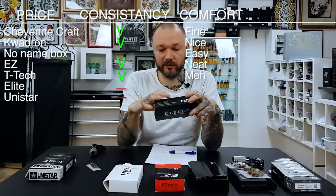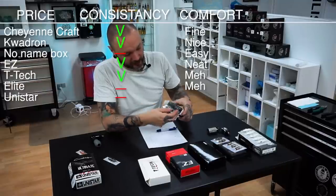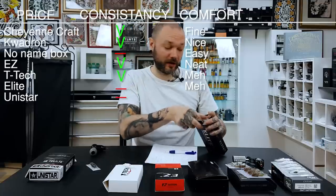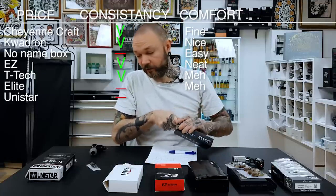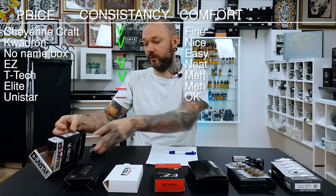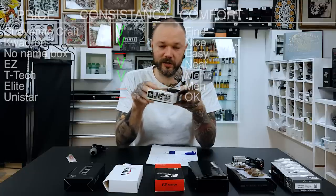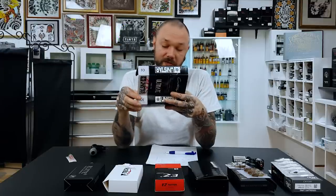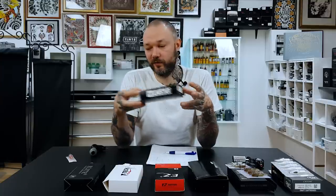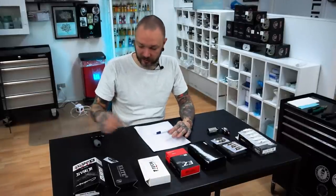Back to Cheyenne Craft — they look bulky as hell, so that might be an issue. Elite cartridges open from one end, but it's the same issue of getting stuff in and out because they overlap and catch, so if you need one it's a bit tricky to get it out. The bigger trouble is the inconsistency. Unistar opens from the top — there's been a bit of saving on cardboard packaging, maybe that's a good thing, but they're sketchy to work with because sometimes you have to throw out a few in a row.